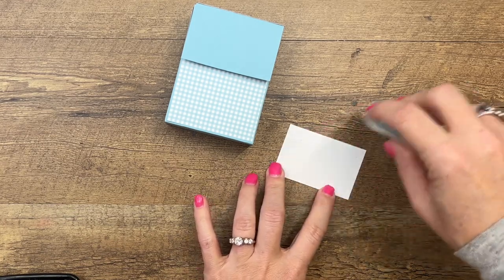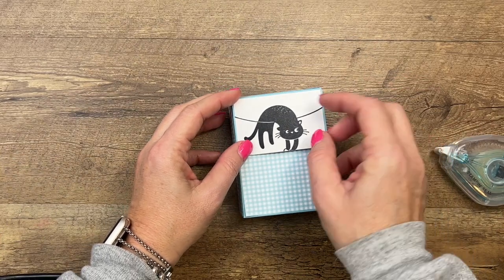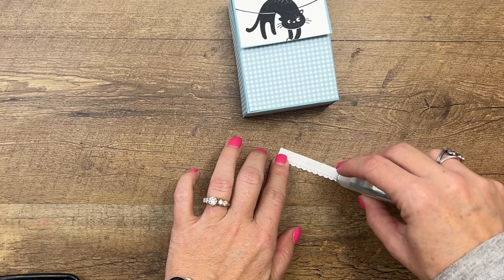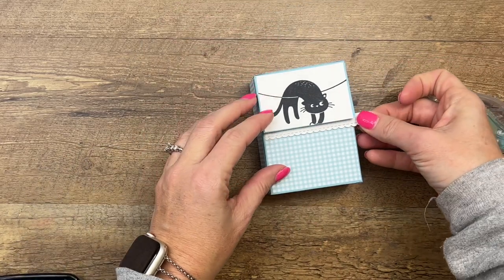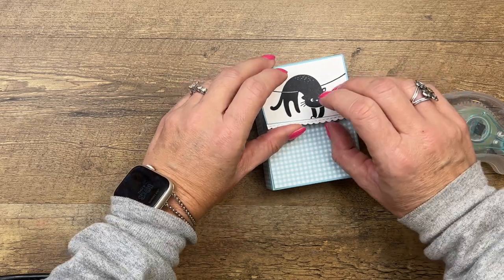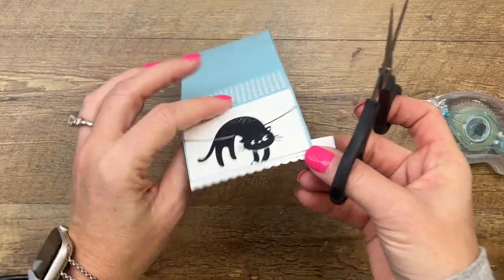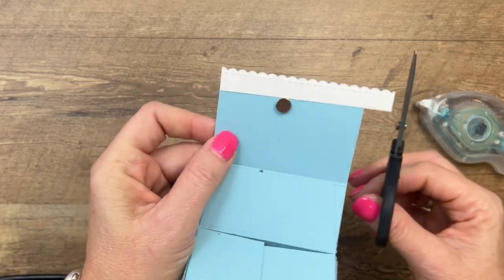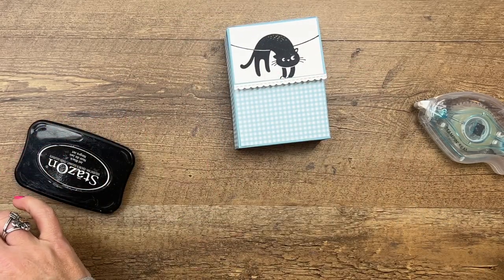I'm going to use my regular Stamp and Seal and put him right there. I've cut a little white scalloped border using the border die from the Hand Pen Flower dies. There will be a supply list on my blog today as well as these measurements, so make sure you hop over there and grab it. There are also two other Love Cat projects. Notice my border isn't perfectly straight — it doesn't have to be when you're doing something like this, because we can line it up straight.